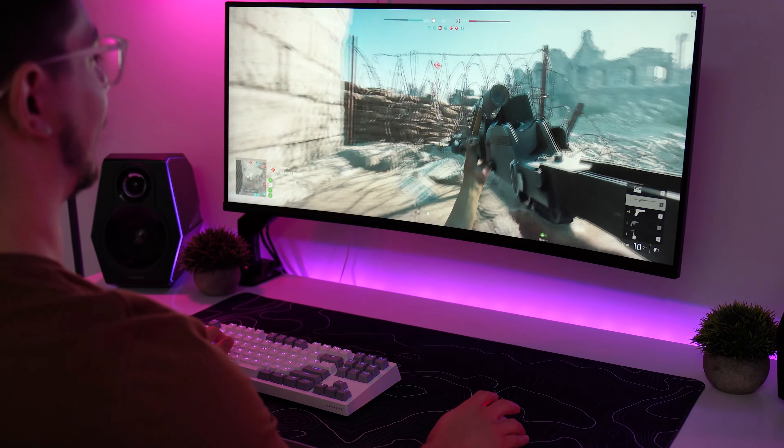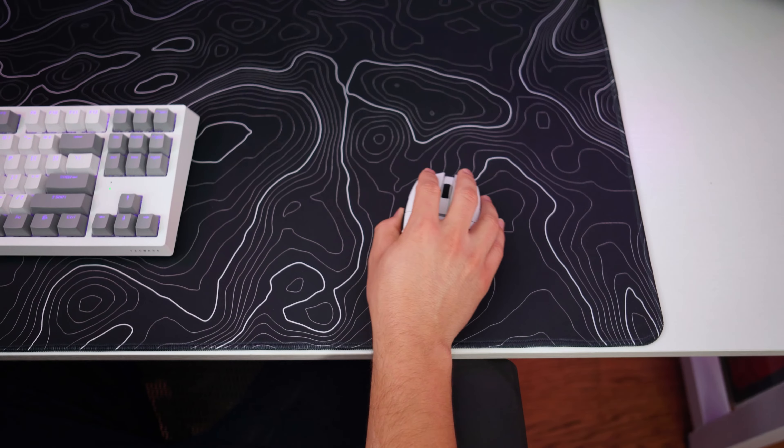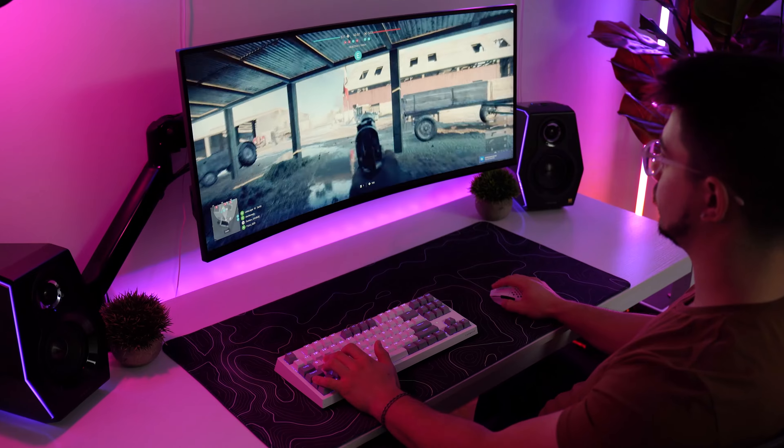For control, like I said before, it is great here. This is definitely a control-centered pad. Small movements and slow tracking from long distances are very precise. Sniping with this mouse pad is also really enjoyable.